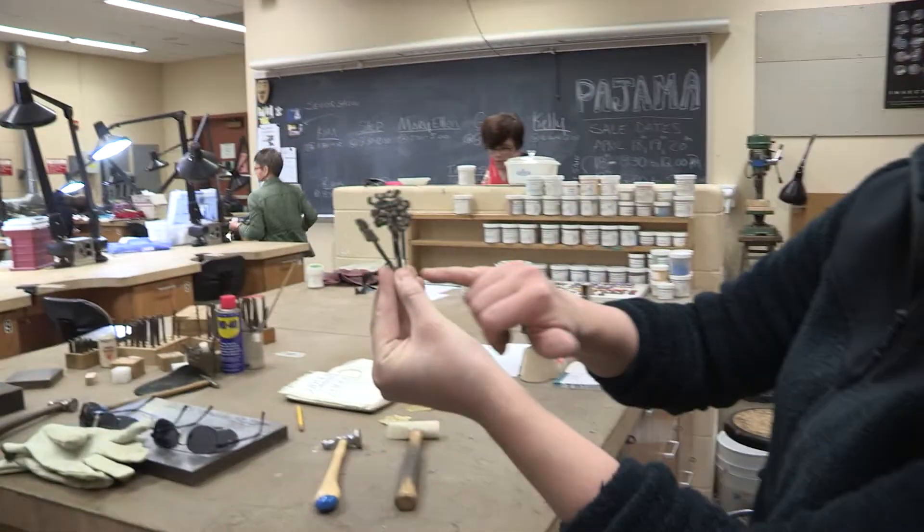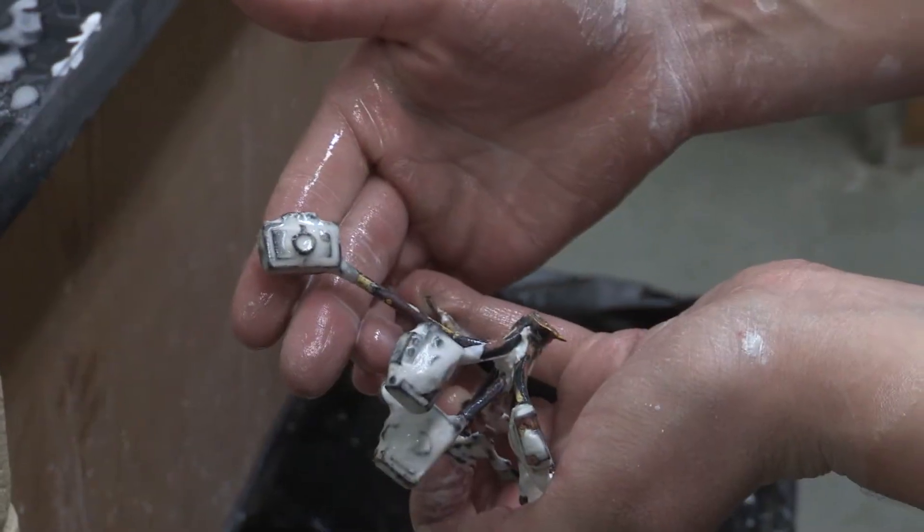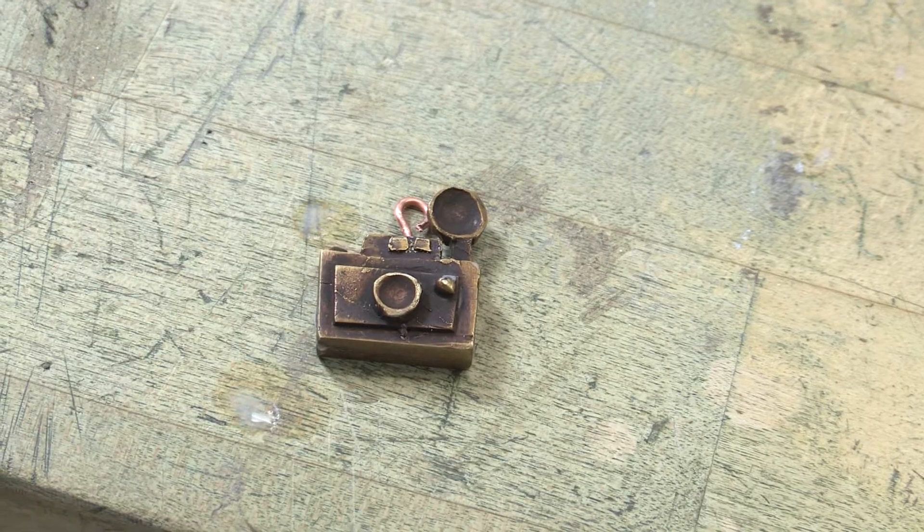This is what comes out. You have your sprues, where the metal flowed through — went up your sprues and into your pieces that you created.